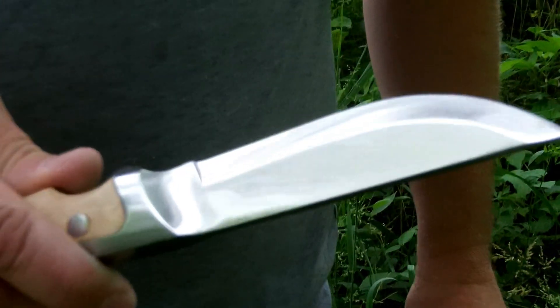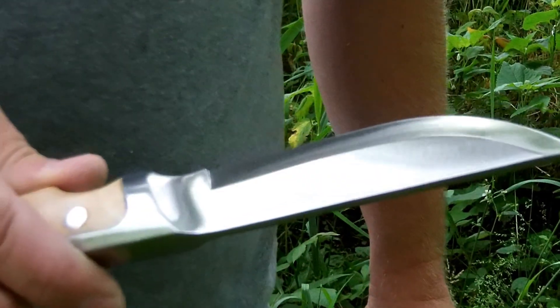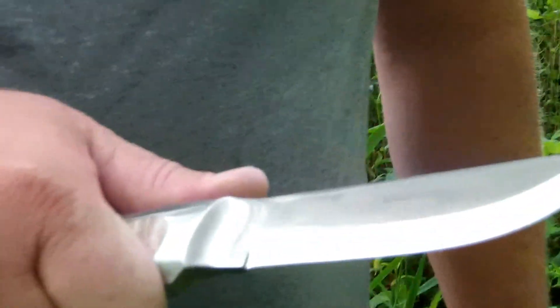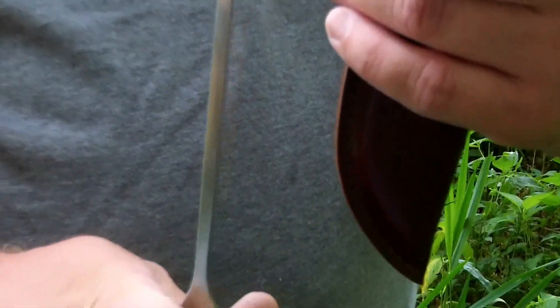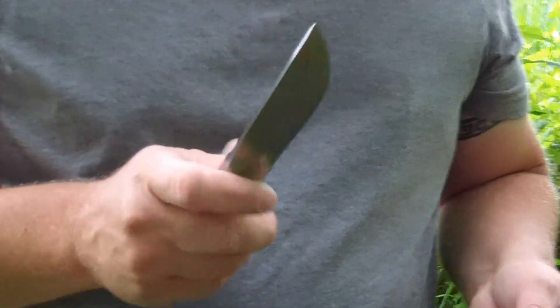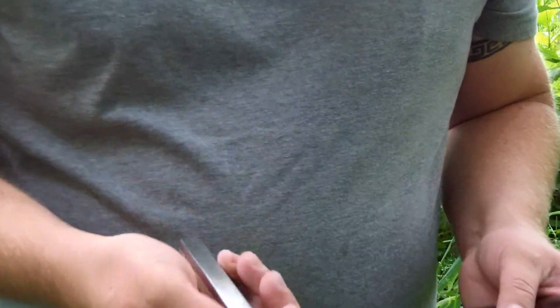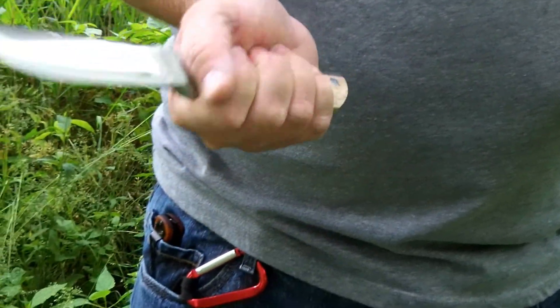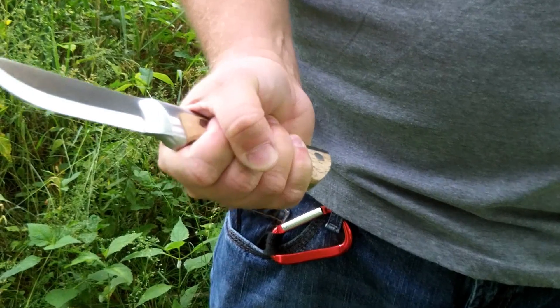It's got a really sharp edge on it, a lot like a Mora knife of Sweden, except this is substantially heavier. And you can see how it comes to a tip right there. A lot of people say that it looks like a cooking knife, or maybe like a paring knife you'd have in your drawer. But this is one solid knife with a great handle that fits your hand just like a glove.